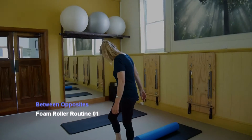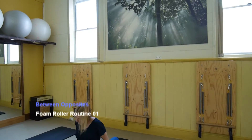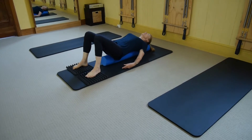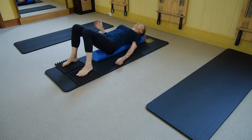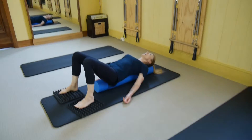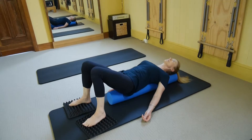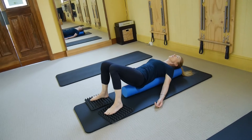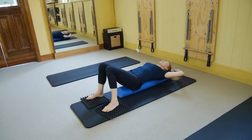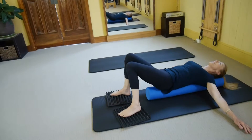Let's get down on the roller. We're going to put a tailbone on the end of the roller and a head resting down on the other end. Just take a minute to get used to your body on the roller — the feel of the roller, the floor supporting you, and the pads underneath your feet.